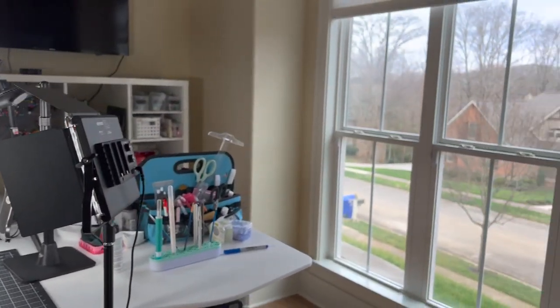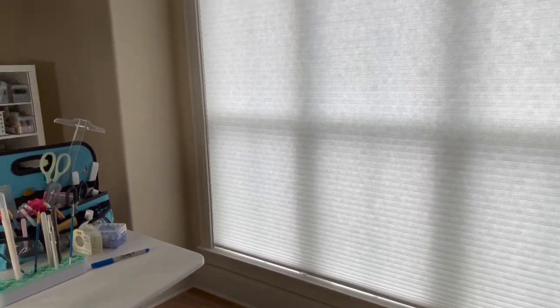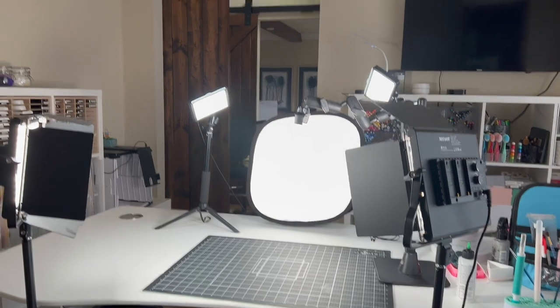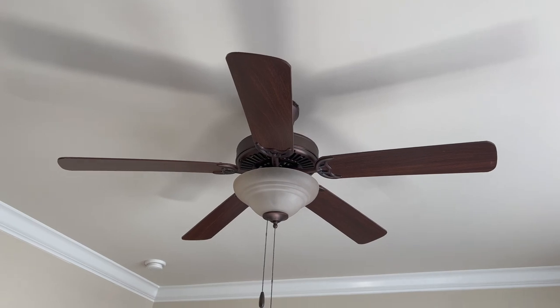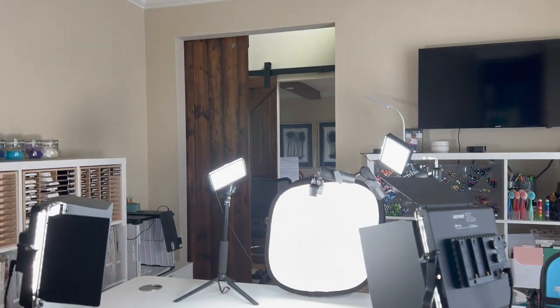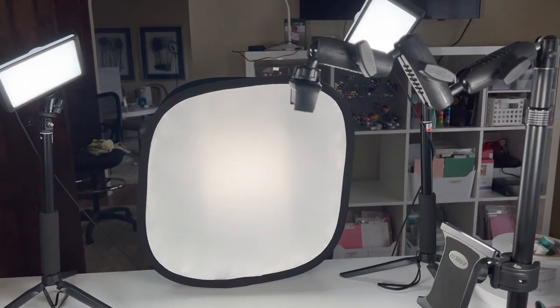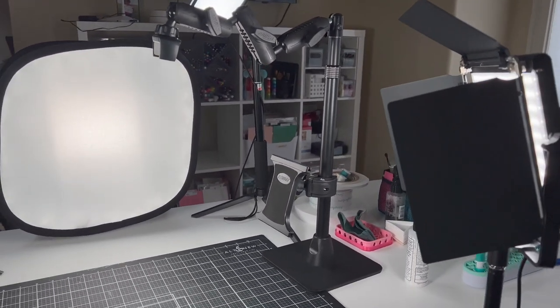First thing I want to talk about are sources of light. I have this big window right here. I could have put my desk right in front of it, but instead I use these shades because the window gets so much intense light that it's a little overwhelming and creates a lot of shadows. Above me I have a ceiling fan with a very yellow light — I never turn it on, especially when videoing. My dream one day would be to replace that with lights hanging above me, but until I can afford to do that, here's what I'm using.